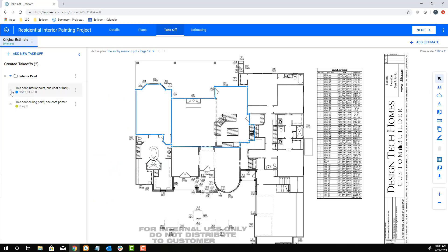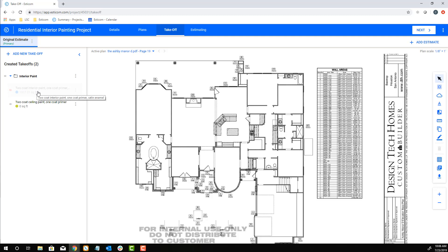Next, let's hide this layer and begin our ceiling paint takeoff. Similar to the previous takeoff type, click the takeoff name and single-click on the drawing to begin your measurement. Now drag your mouse along the wall using a single mouse click to turn, and backspace if you make a mistake. Just like the wall coverage takeoff type, it's a simple process of tracing around the room and then double-clicking the mouse to end your takeoff.